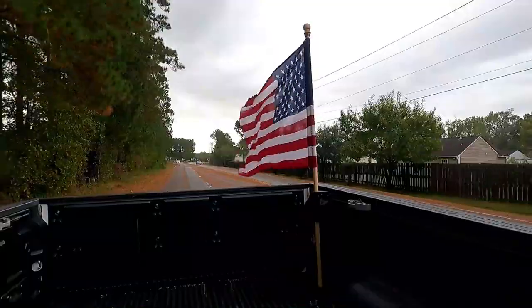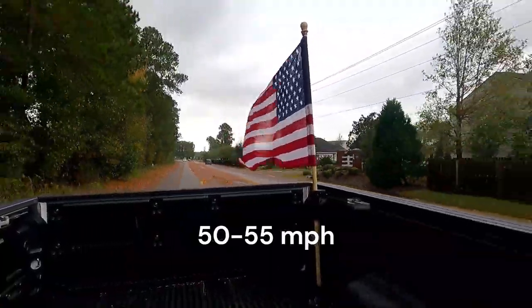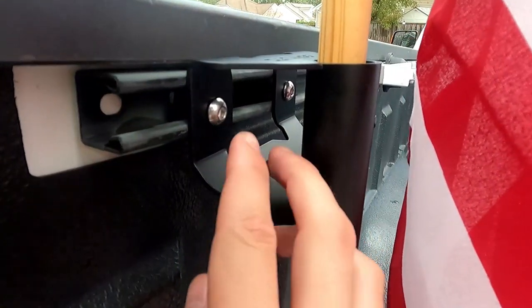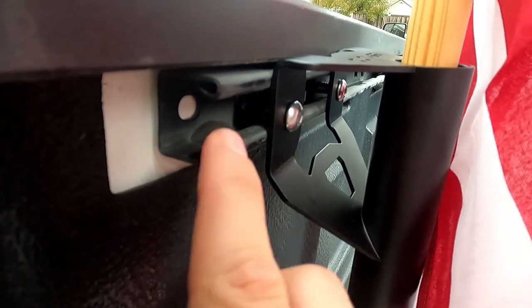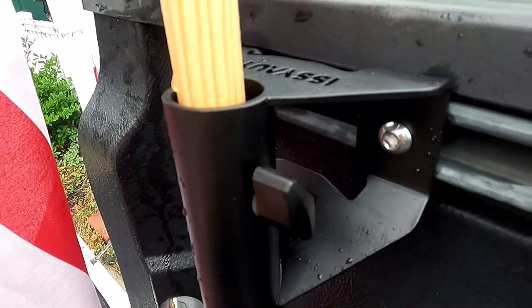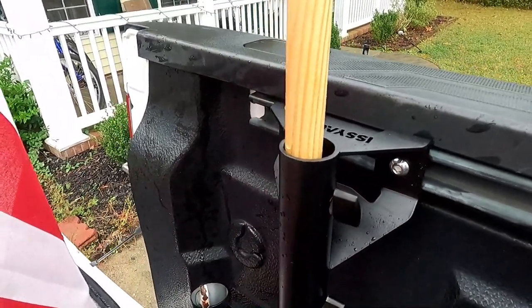We're going to do a road test to show how it does. Here it is up close. This will fit any Tundra or Tacoma with the installed bed rails, so when it comes from the factory with these rails this flag holder is going to fit in there. Check out Issy Auto on Amazon to get one of these and get your flag mounted in the back of your Tacoma or your Tundra.